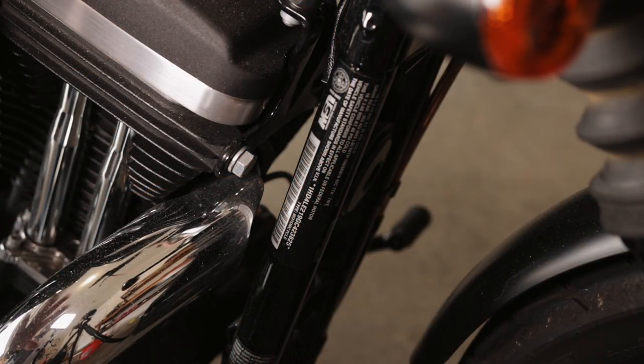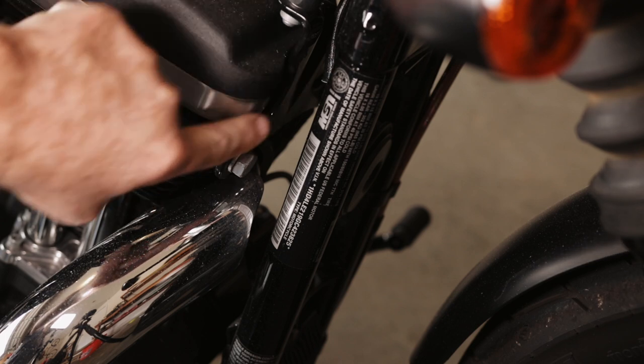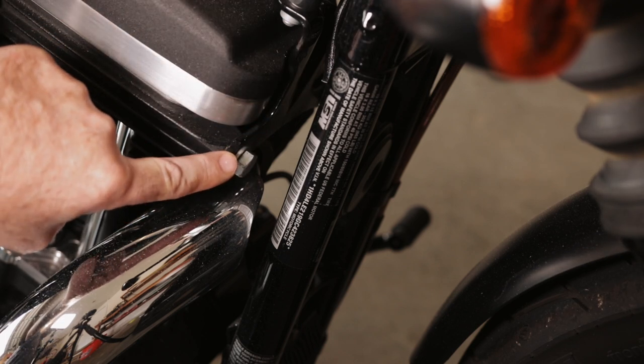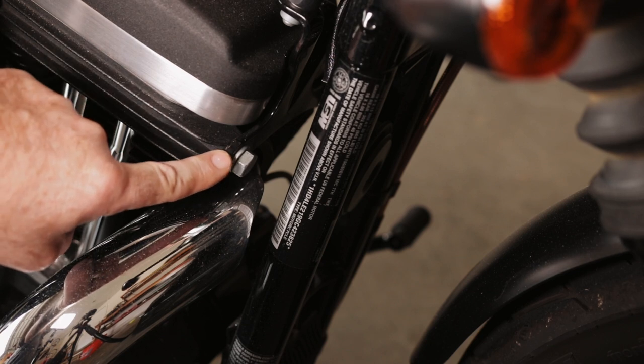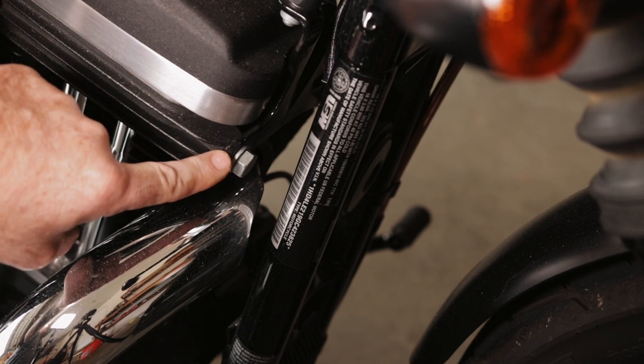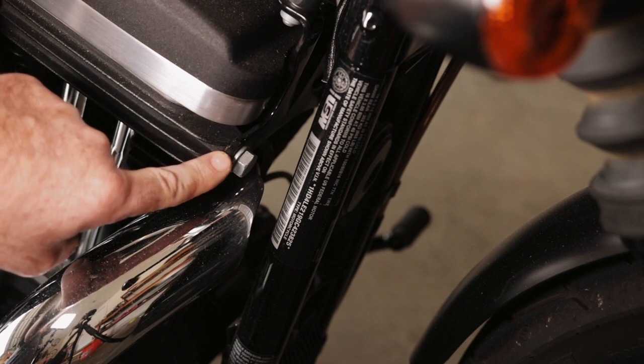Right above the front exhaust on the front cylinder, you're going to see this contraption here with some bolts. There's one on the left and one on the right. Now these have worked their way loose on me, so you need to keep an eye on these for sure. These are going 25 to 35 foot pounds.